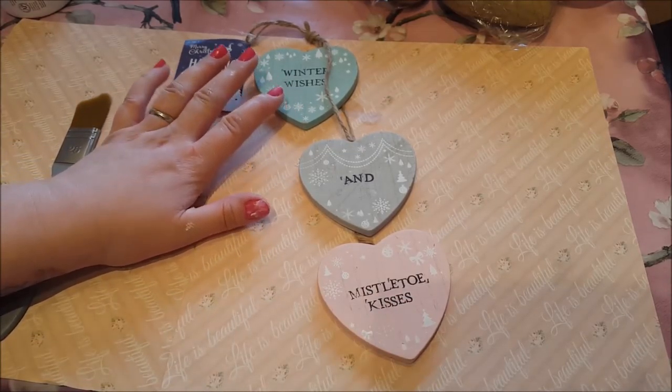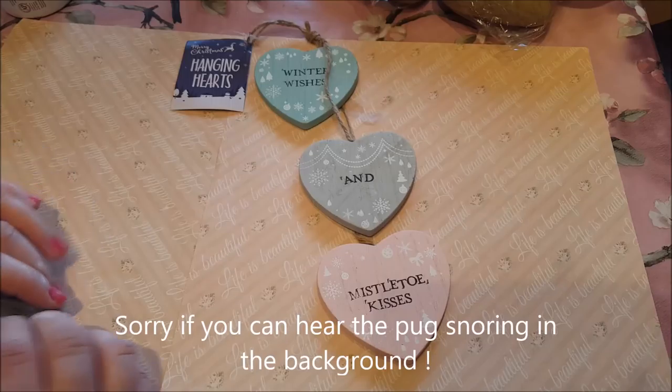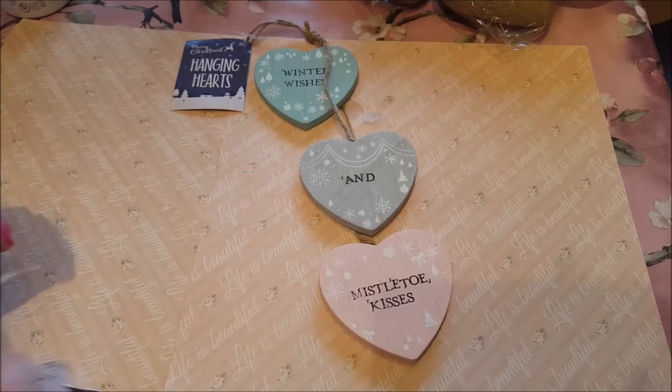Now, I know it's a Christmas themed item and it wasn't reduced — it was still a pound — but I'm going to show you how to make something really lovely for your young ones and it can be used alongside decoupage papers.